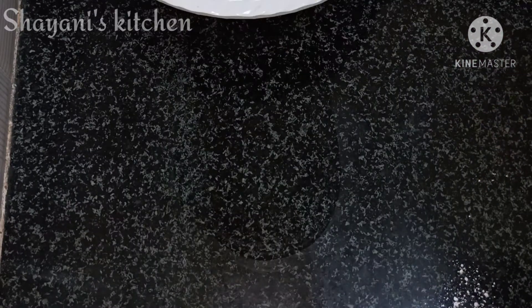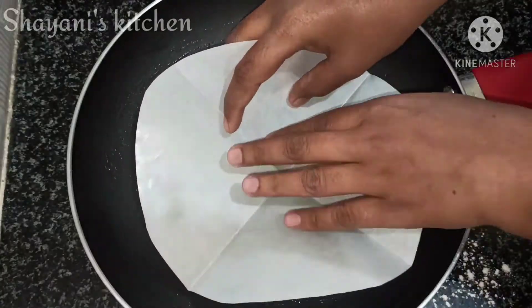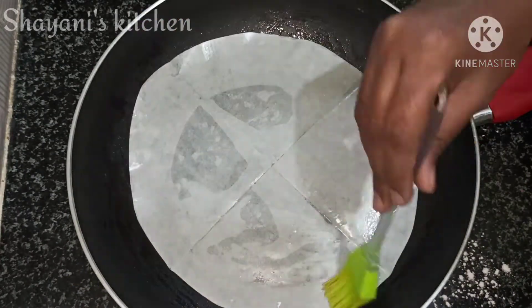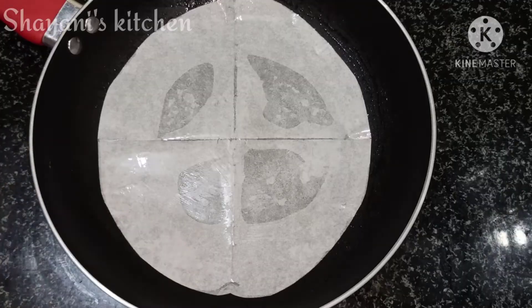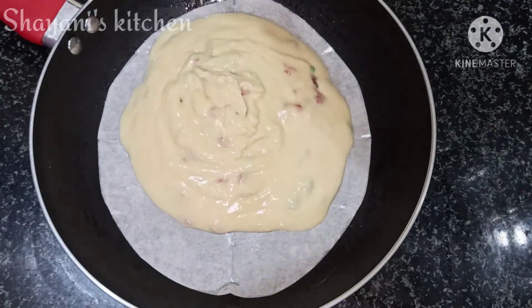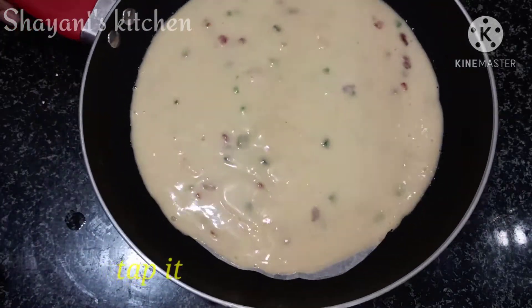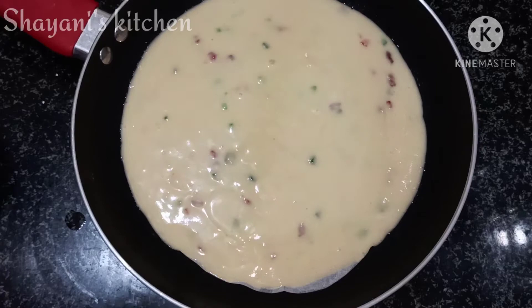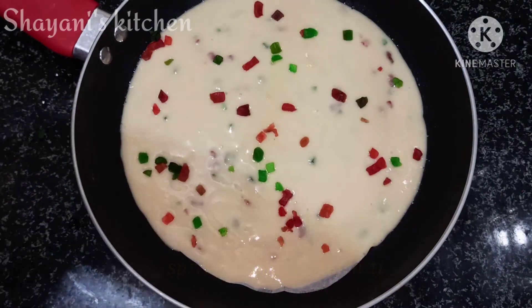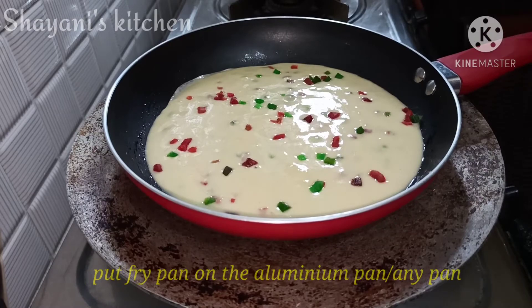Add the batter to the fry pan. Add oil and butter paper, spread it out. Add the cake batter, then add the corn seeds to the oil and add the crust to the pan. Add hot water and cover the cake batter with flour dust.